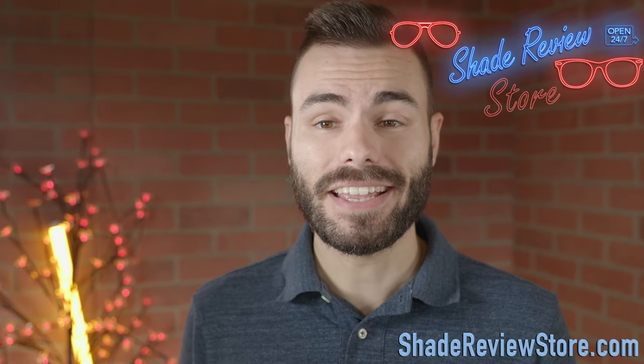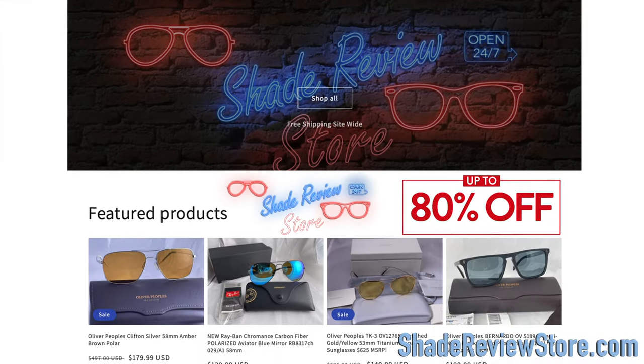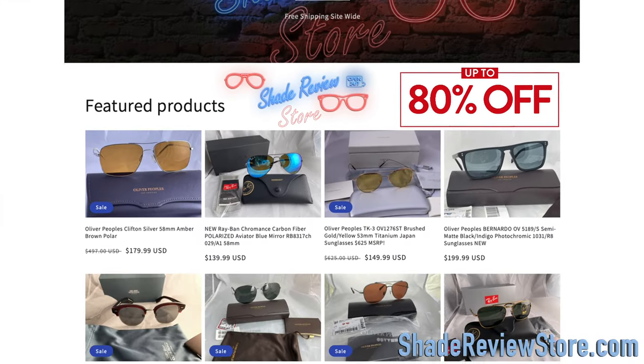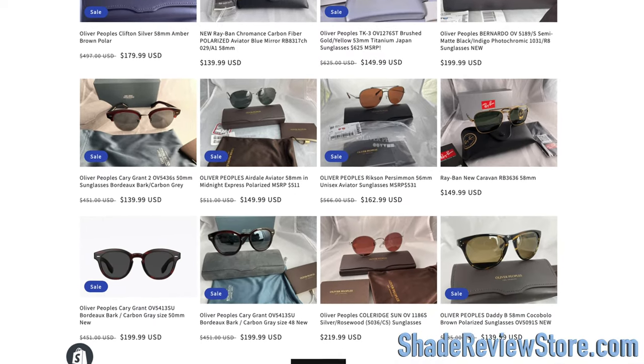First off, we have to thank today's video sponsor, our own website, ShadeReviewStore.com — the absolute best place to buy designer sunglasses, just like these, up to 80% off the original MSRP. Again, the website is ShadeReviewStore.com.